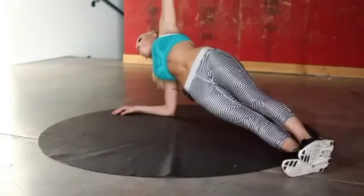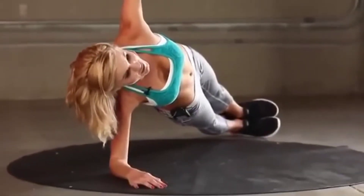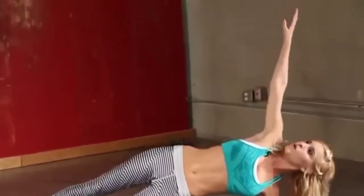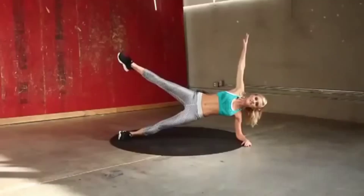Just 35 seconds left for this whole routine. Three, two, one — swap it, straight onto that other side, bring it up. Extend that leg if you want to increase intensity.